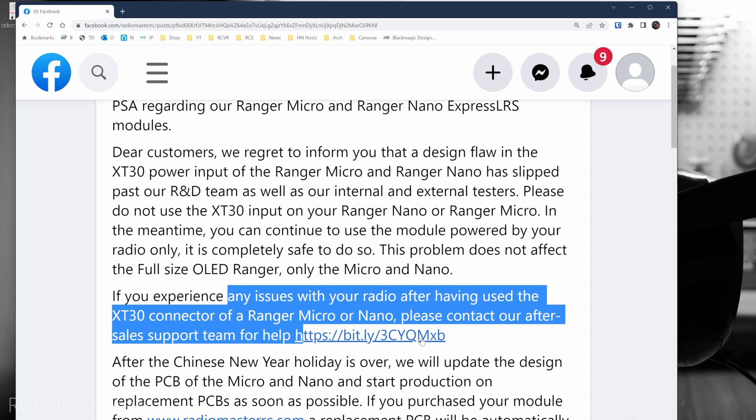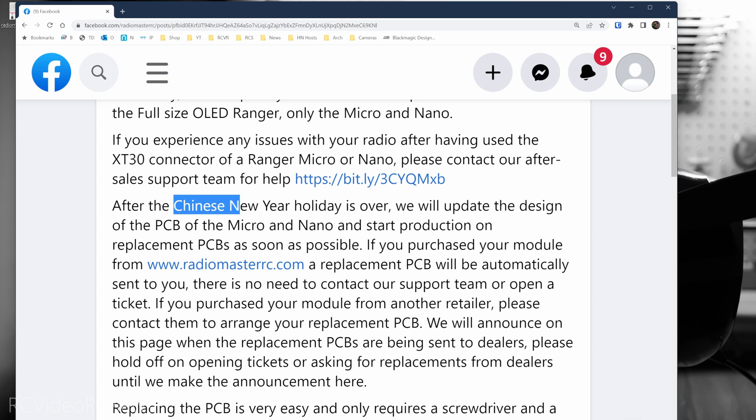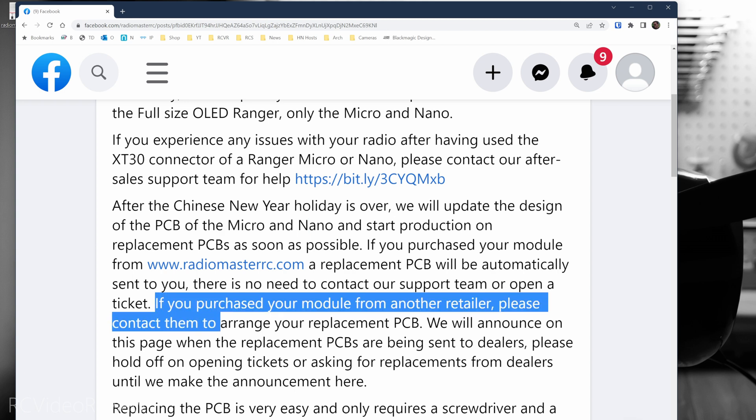I'll make sure to provide that URL in the description so you have it. After the Chinese New Year holiday is over, Radiomaster will update the PCB design of the Micro and Nano and begin shipping replacements. If you ordered from Radiomaster Direct, they will send the PCB replacement to you automatically. If you ordered through a retailer, they'll ask you to contact the retailer to arrange your replacement PCB.